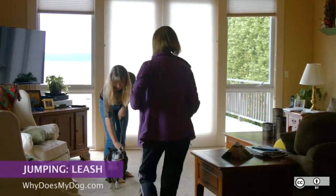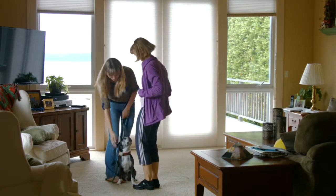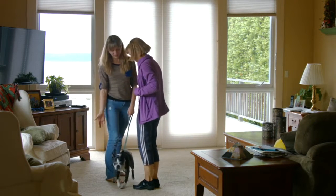You can teach your dog not to jump by preventing him from jumping. Not everyone who comes to your house wants to train your dog or ignore him while being jumped on.